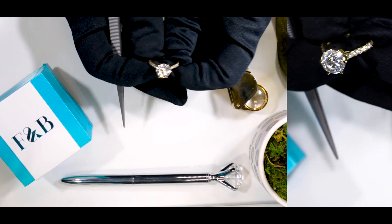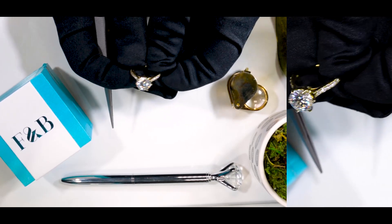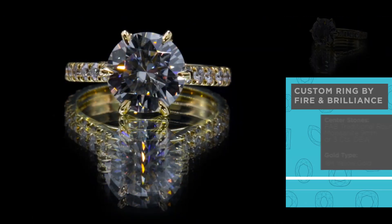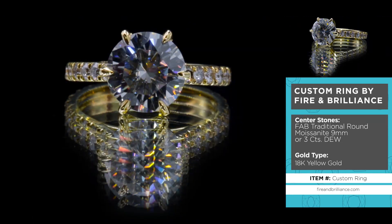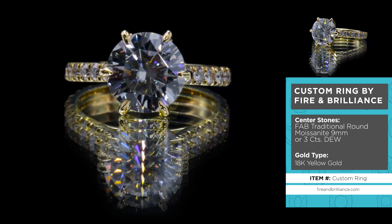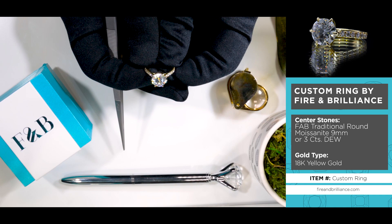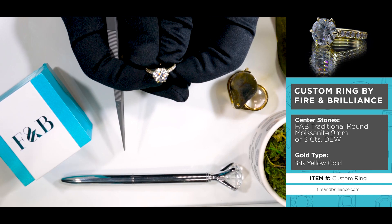Here's another true custom piece made here at Fire & Brilliance. Now if you're a lover of yellow gold, this may be it. Hopefully this inspires you to make something on your own that's unique to you. That's the beauty of custom jewelry — we can customize it based on your own unique taste.